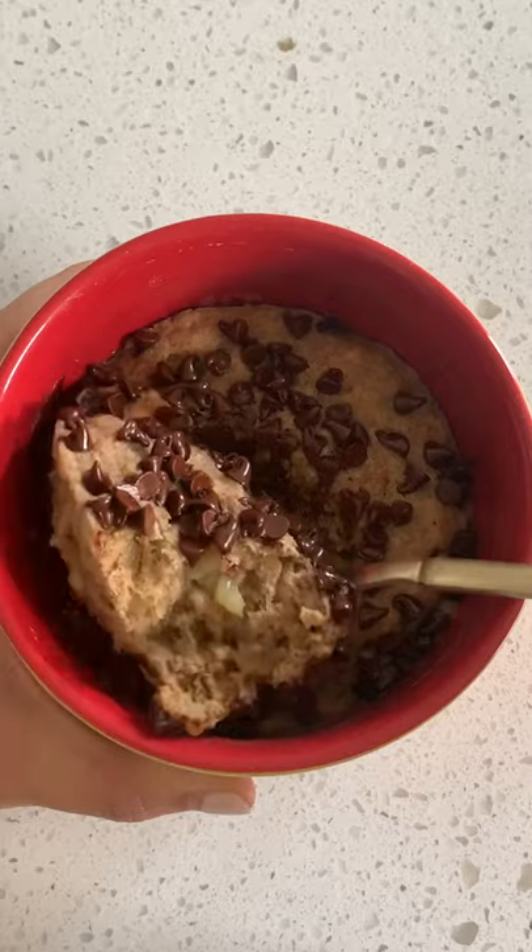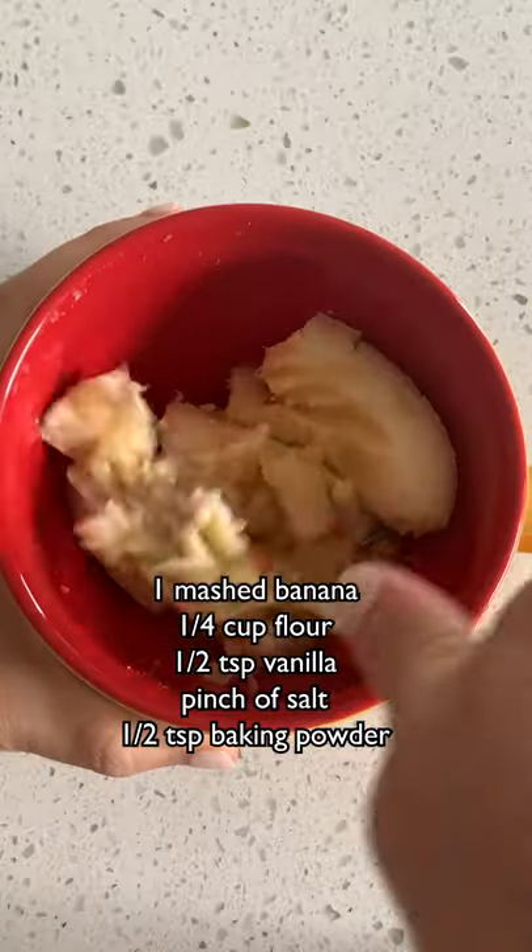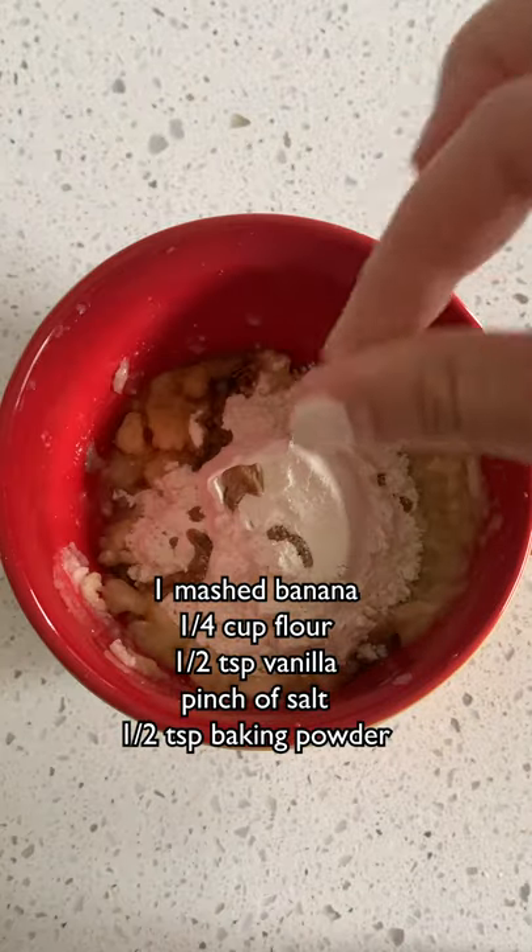I have to say, I'm really glad that a lot of you requested a banana bread mug cake because I think this might be my new favorite one in this series. I've never met a banana bread I didn't like. I like it in a loaf, I like it as a muffin, and I think my new preferred method is in a mug.